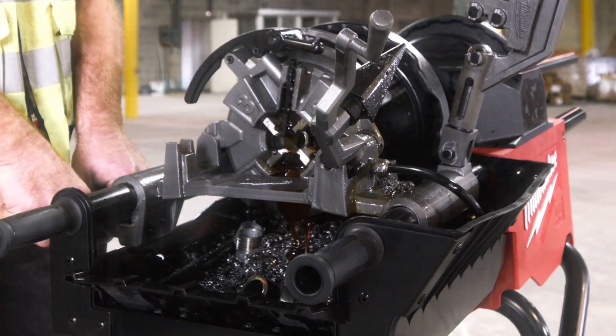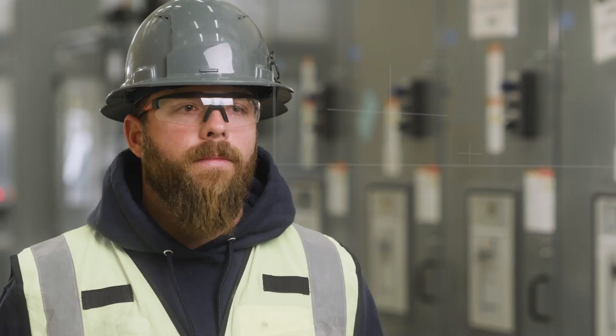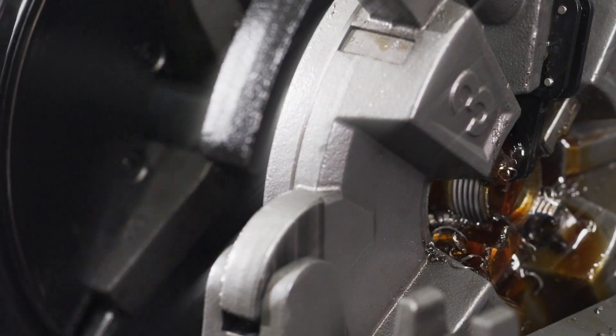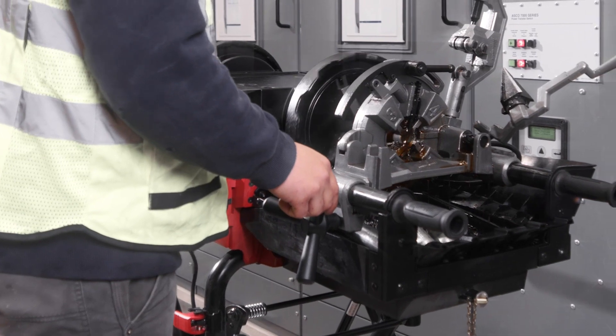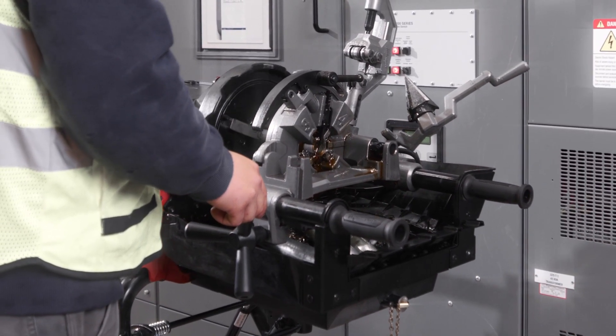The oil containment system is definitely sufficient. We don't have any spills, we don't have any overspray. The work area stays clean. The self-oiling mechanism frees up your other hand, so you're only threading with one hand, turning the dial — and that's even self-feeding, so it's pretty easy.